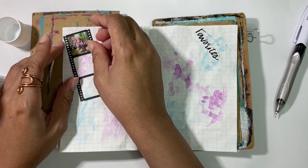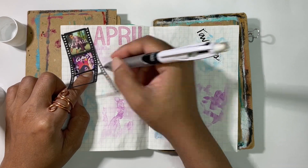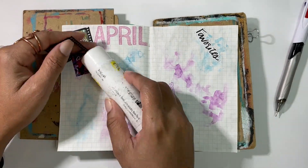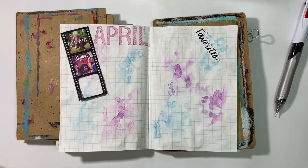I'm going ahead and getting my TV shows down, which were Bel-Air, Claws, and Grown-ish, and then I'll get down one of my other favorites of the month, which was the movie Turning Red.